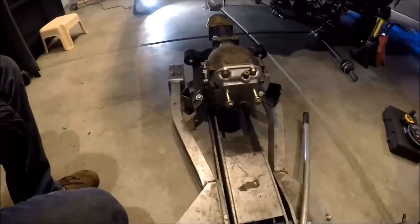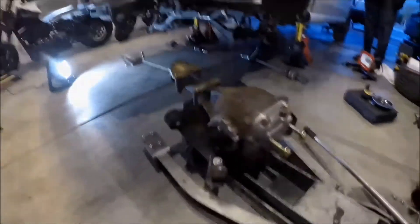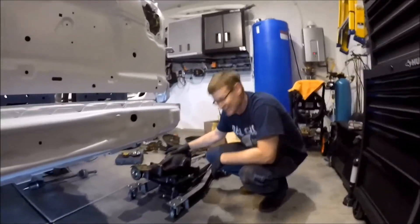Alright, so here's our R180 on the tranny jack. We should be ready to go here in just one minute. Alright, here we go — let's get this R180 in.